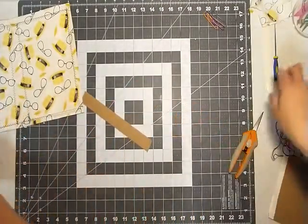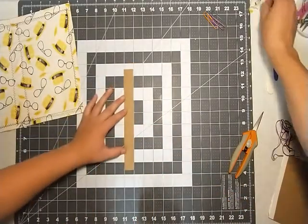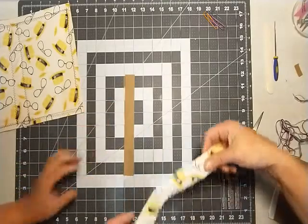Now we're all done with that. Set your ruler and craft knife aside — retracted and away.